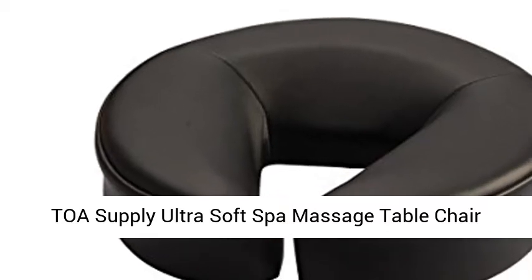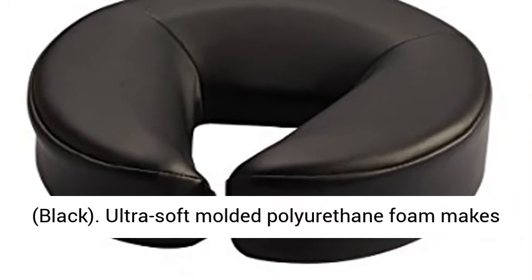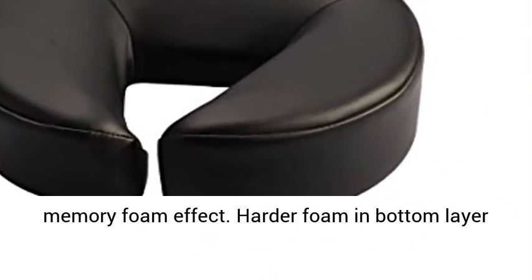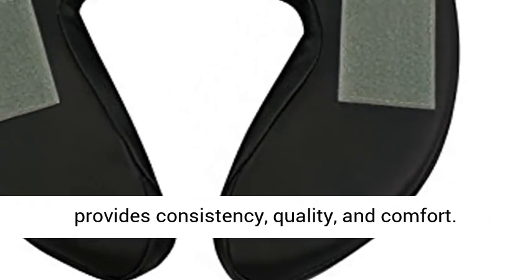Toa Supply Ultra Soft Spa Massage Table Chair Crescent Face Rest Neck Head Pillow Cushion, Black. Ultra Soft Molded Polyurethane Foam makes a memory foam effect. Harder foam in the bottom layer provides consistency, quality, and comfort.